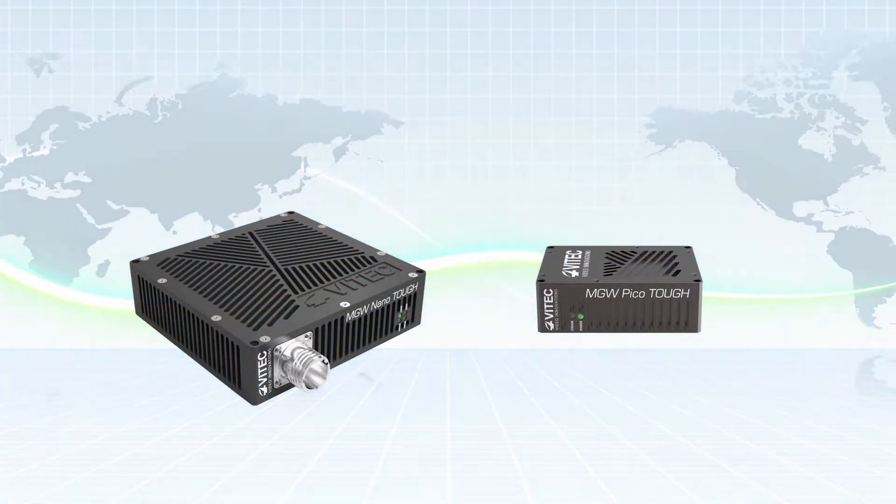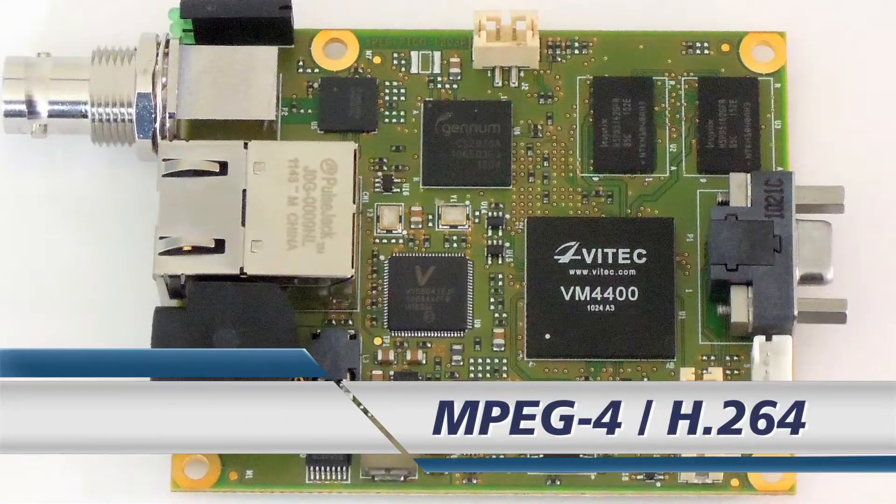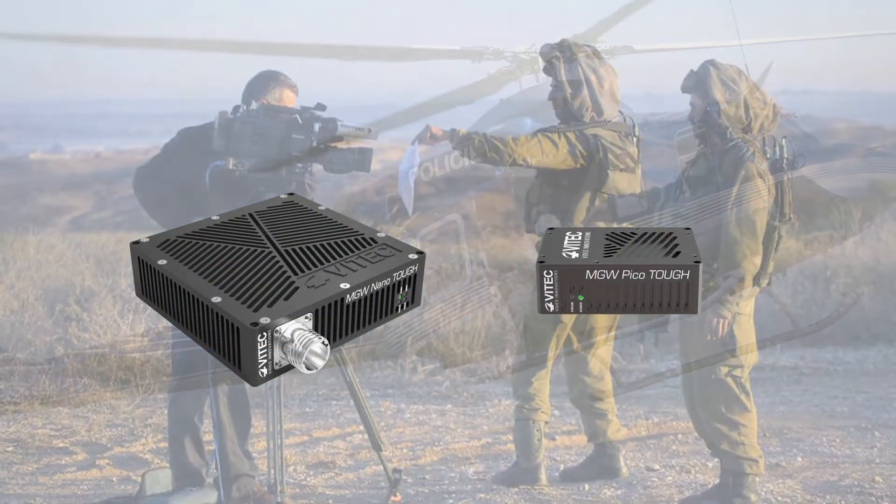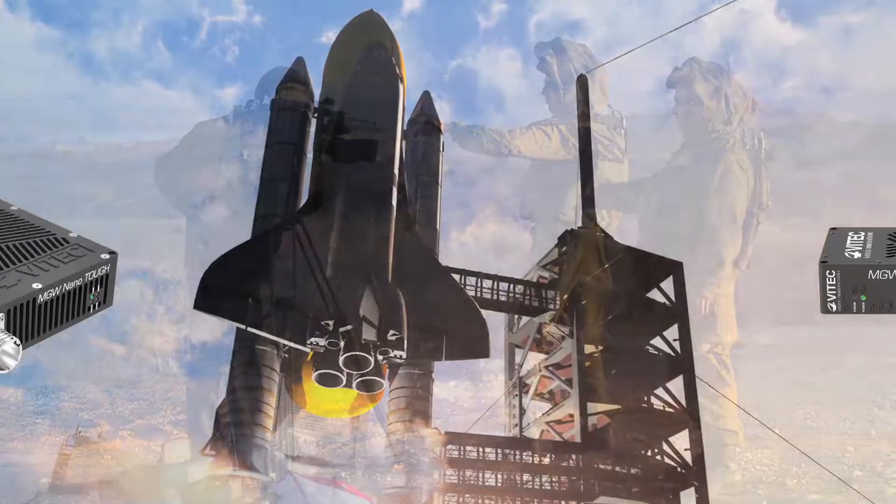With a compact footprint, efficient power management, and VTech's low-delay MPEG-4 H.264 compression chip, the MGW NanoTuff and MGW PicoTuff are designed for any mission, anywhere, anytime.